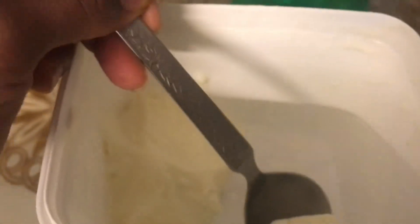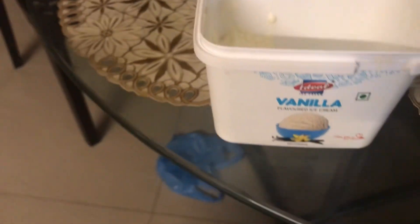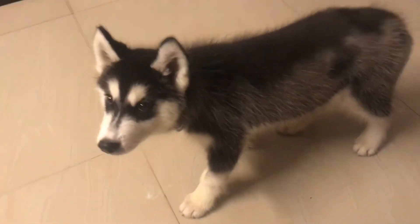Last mein apna ice cream khana tha, toh aaj meinne socha chalo Jordan ko bhi aaj ice cream do. Jordan bhai ko bulaya aur Jordan bhai ne ek hi shot mein direct ice cream khaya — usko toh malum bhi nahi kiya hota ice cream. Bhai ko khila diya aur ek hi shot pe khana khaya.